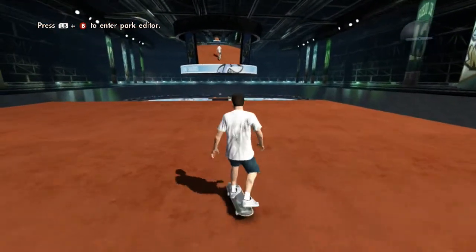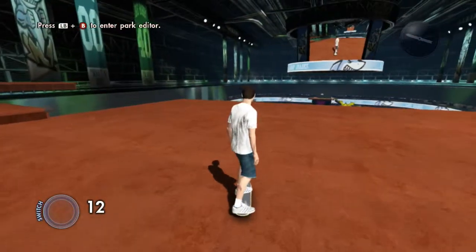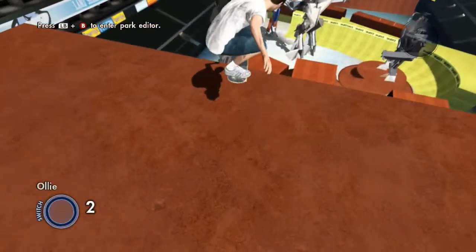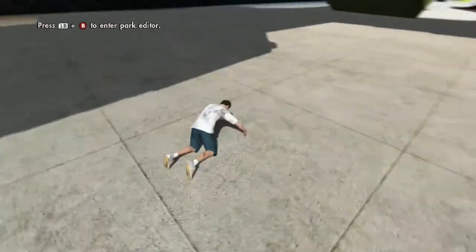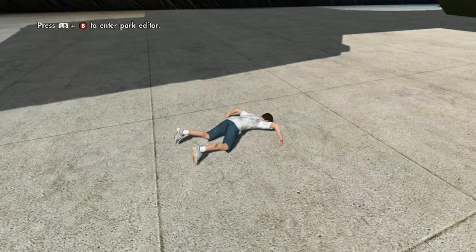I'm going to show you how to do it. First, you need to know how to ollie, which is basically the right analog stick — push down and clutch down like that, then push it up really fast. That's an ollie. An ollie goes up and down, and you use an ollie for this because it's much easier. I just failed, so use an ollie.